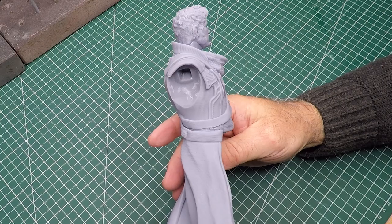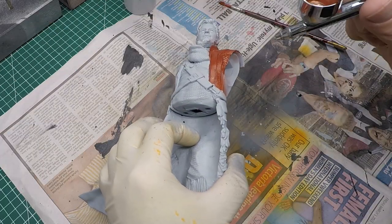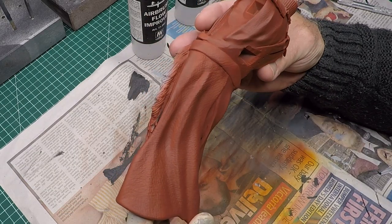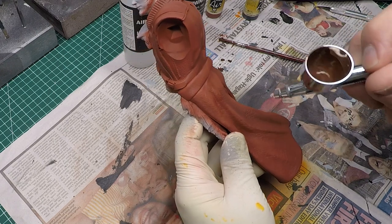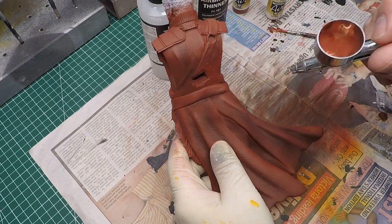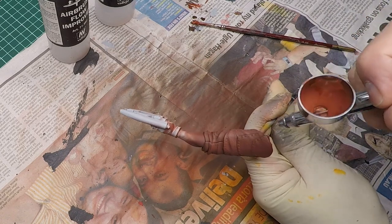For the base color of his coat I'm using German Red Brown from Vallejo. Off camera I gave Star-Lord an undercoat, and now I'm applying a nice even coat of this red brown — I really like this color for the coat. I then added a couple of drops into my airbrush pot and started applying deep shadows in between the creases, then added a couple drops of white to hit all the high areas of the creases.